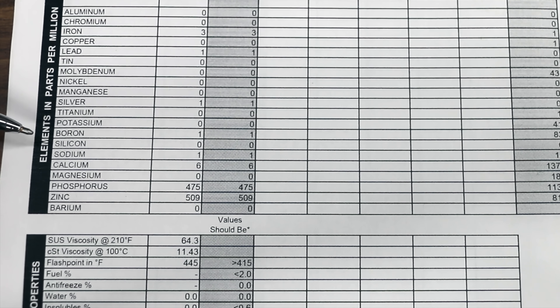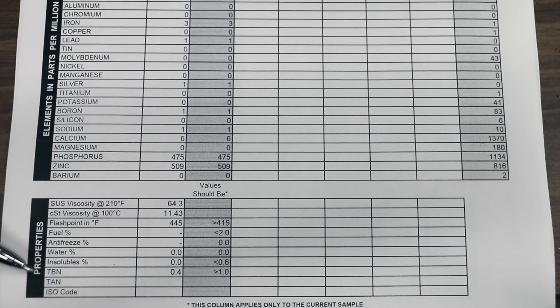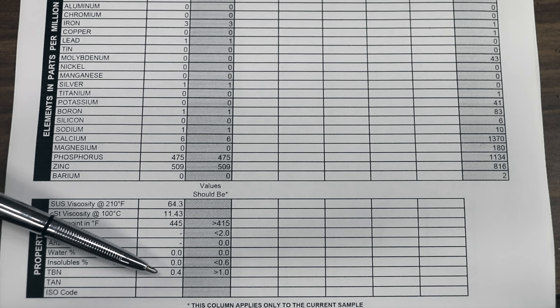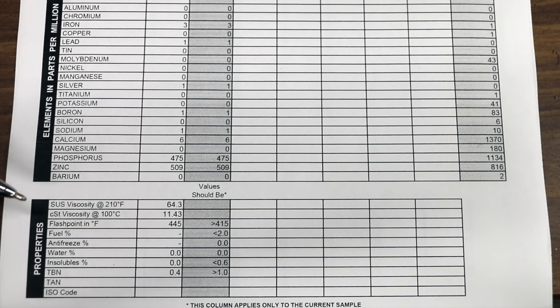This vintage oil is missing the detergents and dispersants that modern motor oils have. Regarding anti-wear additives, it does have 475 parts per million phosphorus and 509 parts per million zinc. The TBN is only 0.4, so the ability of this oil to resist becoming acidic is extremely low. So is this vintage oil still good? The answer is absolutely — this oil is still good. However, it's just not going to be good for long in a modern car. It lacks the detergents and dispersants to keep the engine clean, and because of that the TBN is very low. This oil would become acidic pretty quickly, which would definitely cause a corrosion problem, and it would likely sludge up an engine fairly quickly.